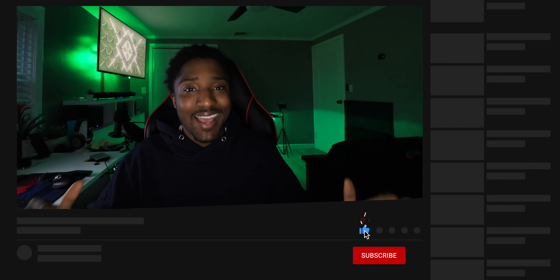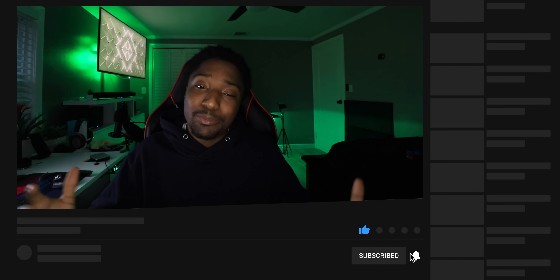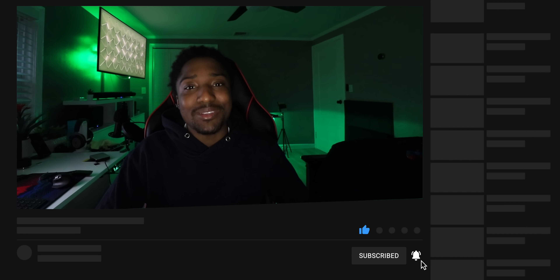Thank you guys so much for watching. I hope you guys enjoyed and found this video interesting. I'd appreciate a thumbs up, make sure you subscribe with notifications on to help me reach 100k in 2020. Thank you guys so much for all of your overwhelming support.